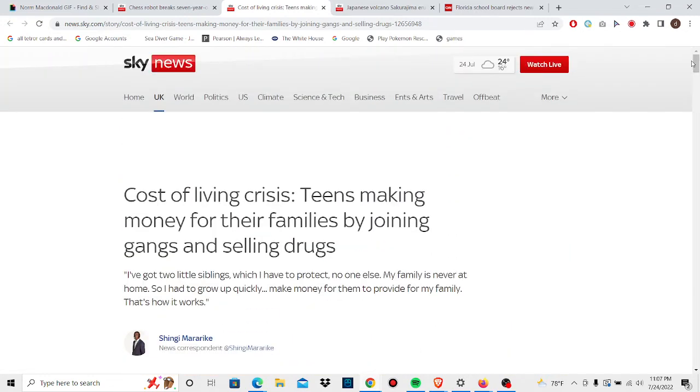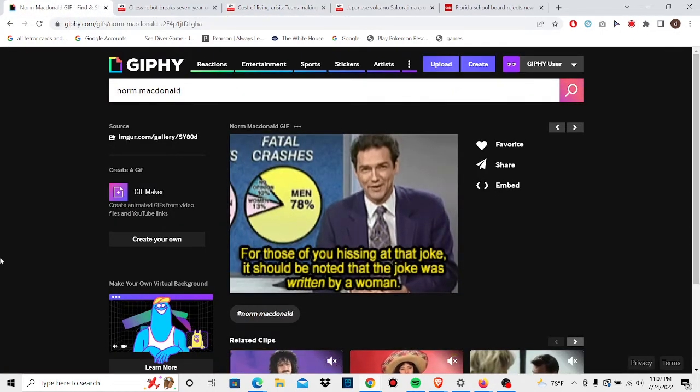I saw this article called 'The Living Crisis Teens' — this is in the UK — about teens making money for their families by joining gangs and selling drugs. And it doesn't stop there. When you think gangs and drugs, there's other things — trafficking of humans, children. Where did it stop? Like, 15 or maybe 20 years ago, one person being human trafficked was worth $250,000. It's probably worth a lot less now because of how hard things are getting, and people are probably more willing to go into that. That's what's sad about these things.